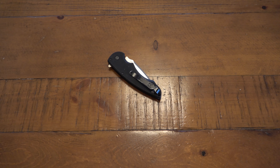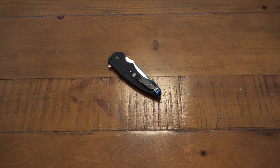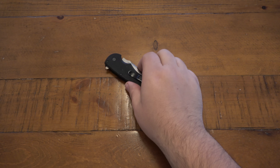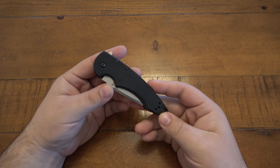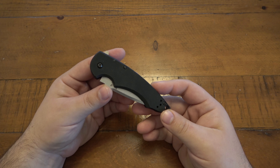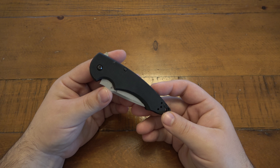You read the title — it kind of gives away the subject of the video. This is probably, well definitely, my least favorite Benchmade, and I have to say this is the worst Benchmade I've ever had, period.